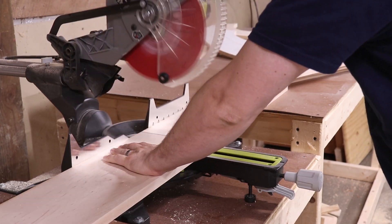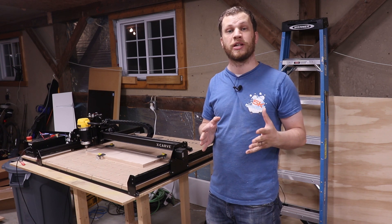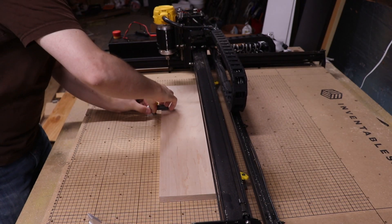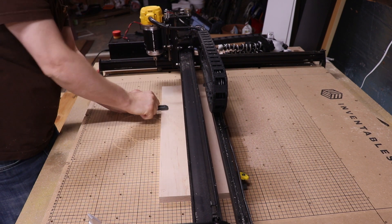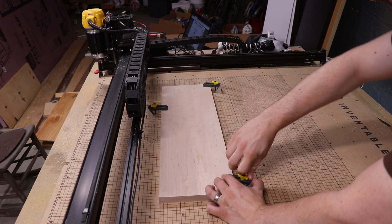If you want to learn more about the Inventables X-Carve, there'll be a link in the description where you can check it out. If you do end up purchasing anything from them, I'd really appreciate if you use my link in the description because that helps support Bite Size.